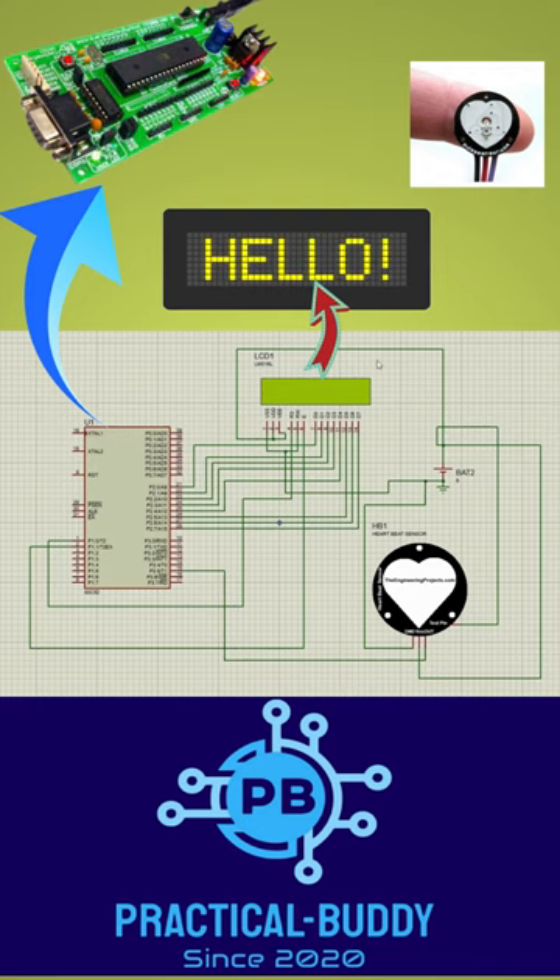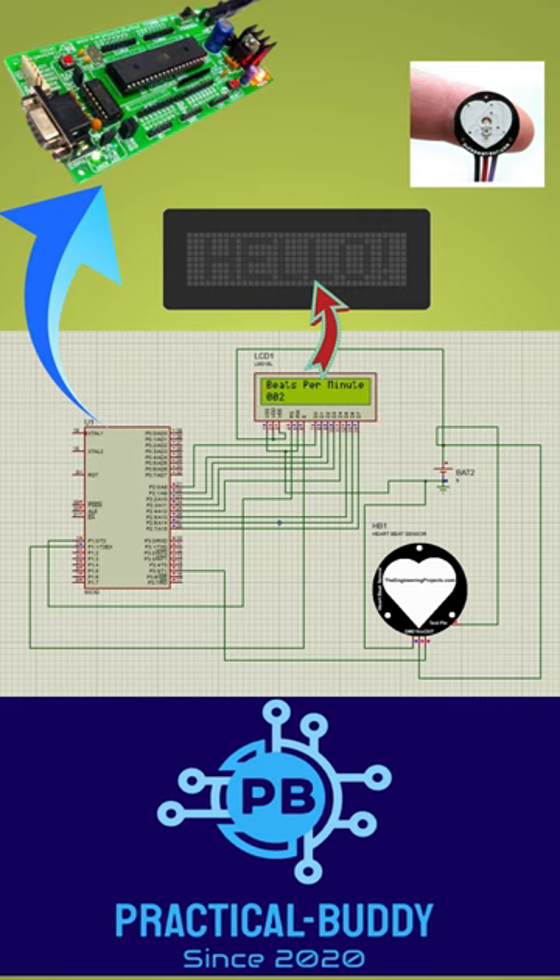Hello engineers, welcome to this short video. In this video we are going to simulate the project that is an 8051-based heart monitoring system. Let me run this particular circuit on the Proteus software.